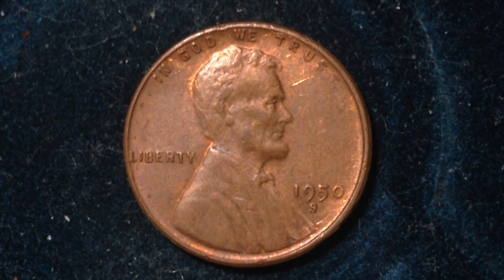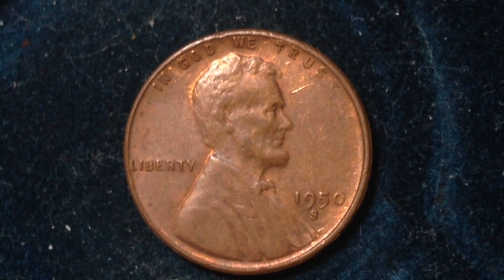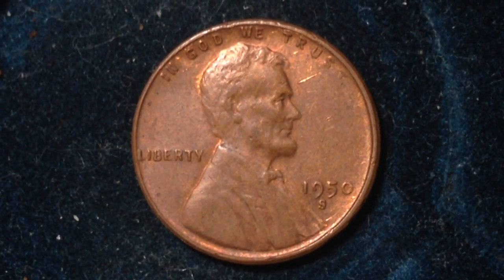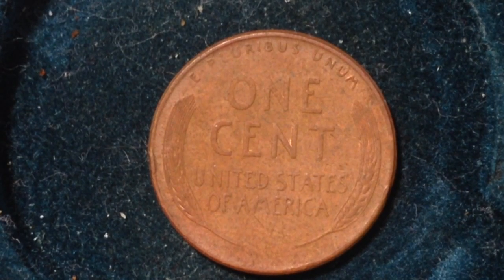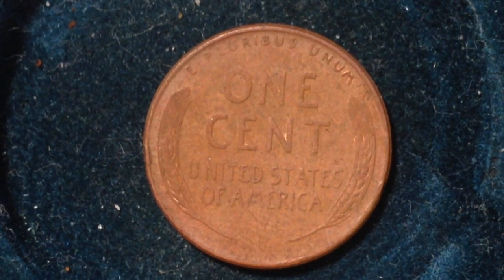If you're looking at a coin that doesn't have a mint mark on it, that indicates that it is from the Philadelphia mint. We can flip it over, and here is the reverse. As you would imagine, you can see the wheat ears on the left and the right, and then '1 cent United States of America.'